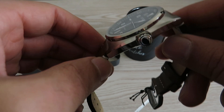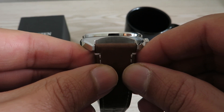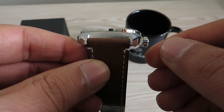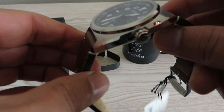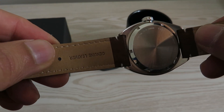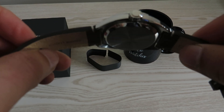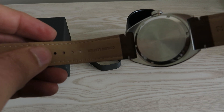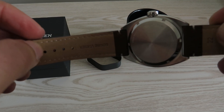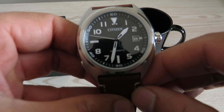The lug width is 22 millimeters, which will come in handy should you decide to swap out the leather strap for something different. But I really like this leather strap — if you were to buy a strap of this quality and thickness separately, it would cost you at least $50 to $60 alone, which covers most of what I paid for the watch.